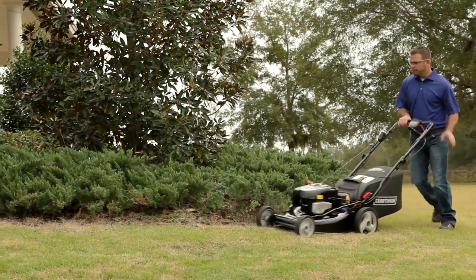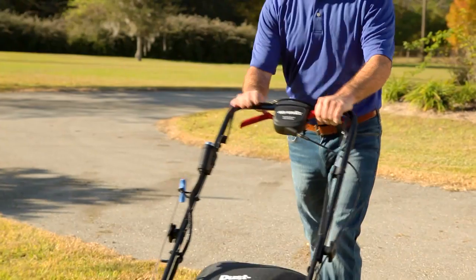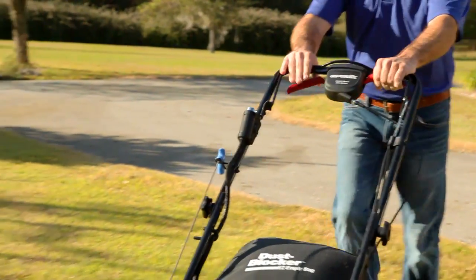Maneuvering your mower is also a breeze. With the Easy Walk Dual Trigger Drive Control, you can adjust the mower speed no matter which hand you're using.